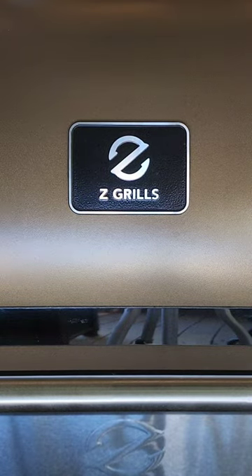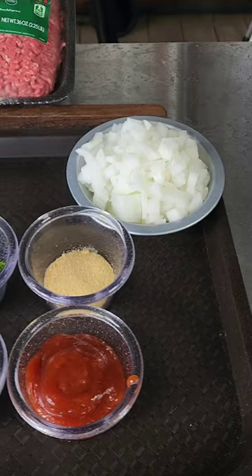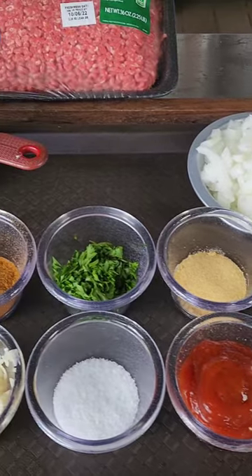Fire up that Z-Grills and get ready to make the best smoked meatloaf that you've ever made in your life.